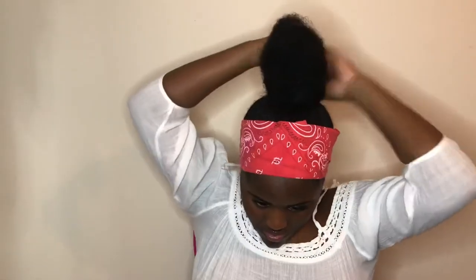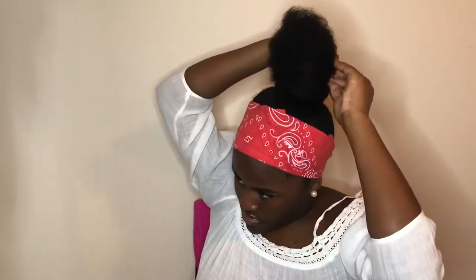For the final piece, I just take the little bit of hair left at the top and I just flip it over and bobby pin it.